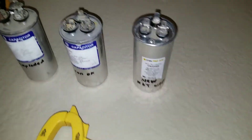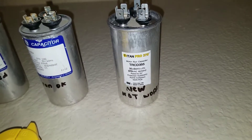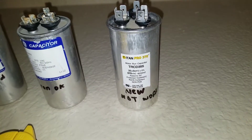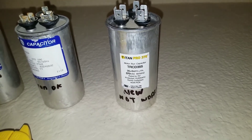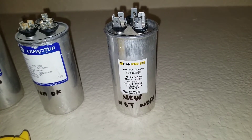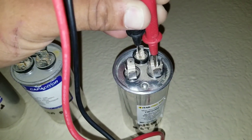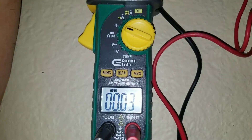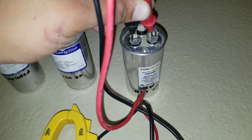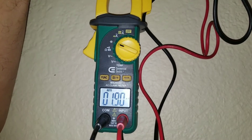Here I have a capacitor that's fairly new — less than 3 months old. If you didn't have the ability to check microfarads, you'd look at this and say it's a new capacitor and assume the issue is somewhere else. But you can't always trust a visual inspection alone. Testing common to fan gives no reading, and common to HERM also gives no proper reading off this capacitor.